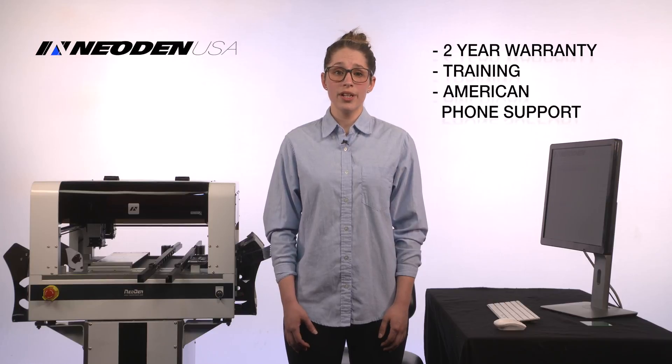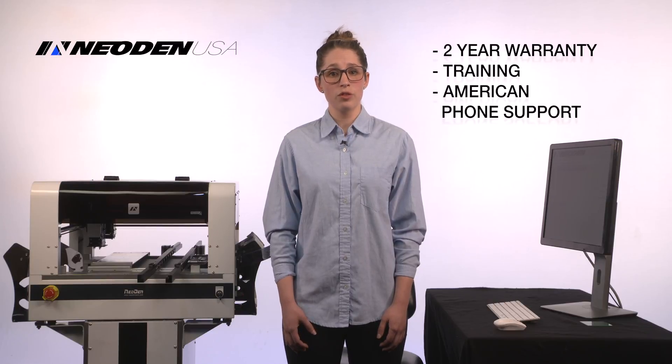With a two-year warranty, after-sales support, training, and local sources of parts, if you want to expand or reconfigure, you can't go wrong.